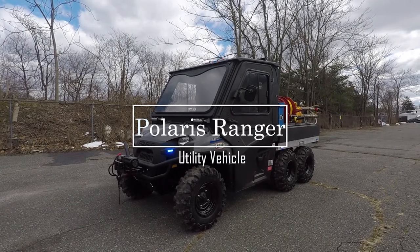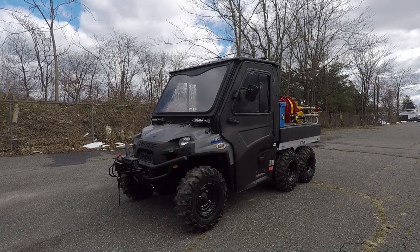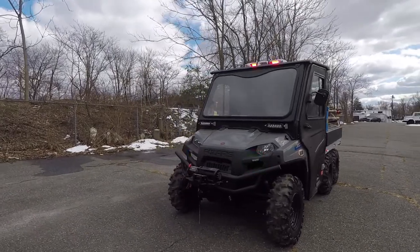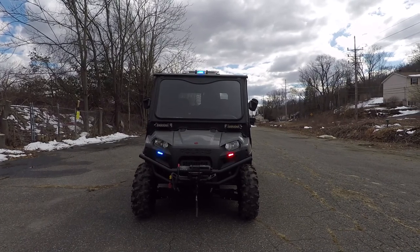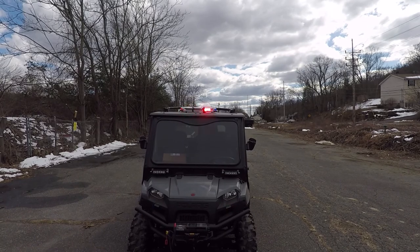What we have here is a Polaris 6x6 Ranger with an ASAP wildland firefighting body and patient transport. Installed on this unit, we have SoundOff Signal M-Power on the front of the unit, along with a SoundOff Signal En-ROADS light bar.